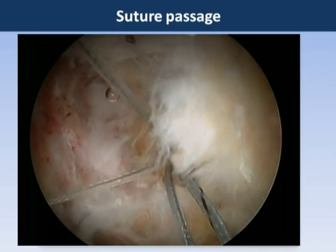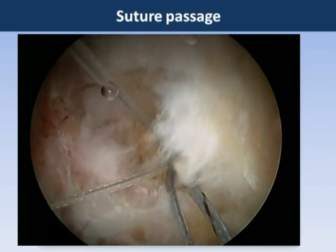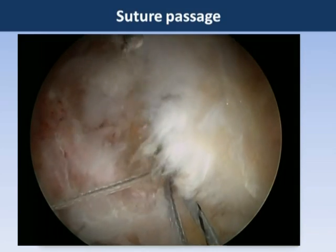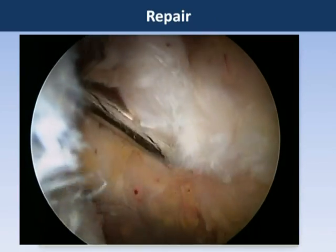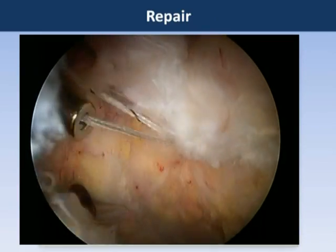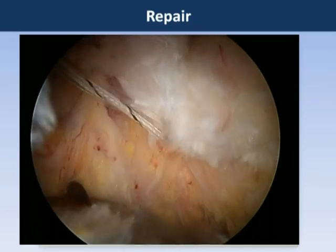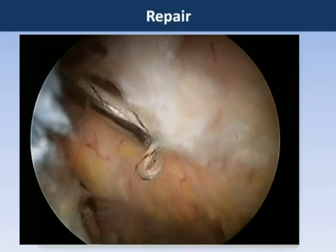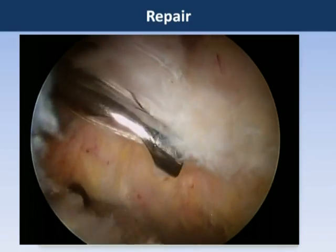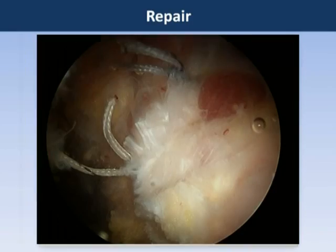We have passed one limb of the suture through the tendon in the anterior part at the top of the screen. Having now completed the passage of all four limbs of suture, we tie these side-to-side knots using standard arthroscopic knot tying technique. This is done through the posterolateral portal while viewing through the distal peritrochanteric portal.